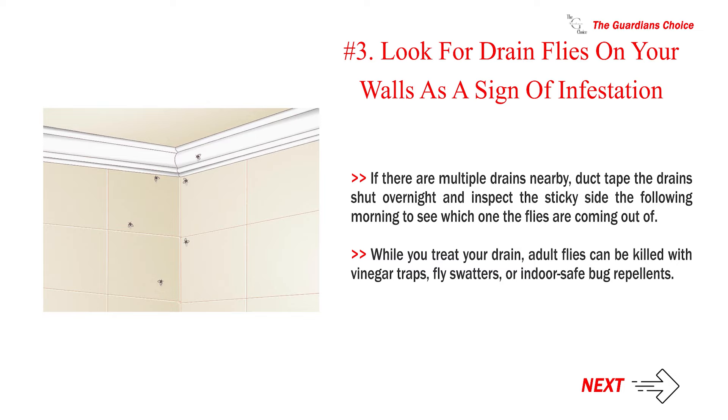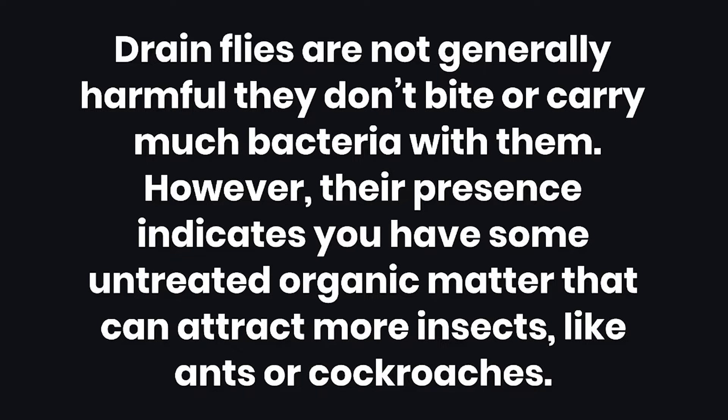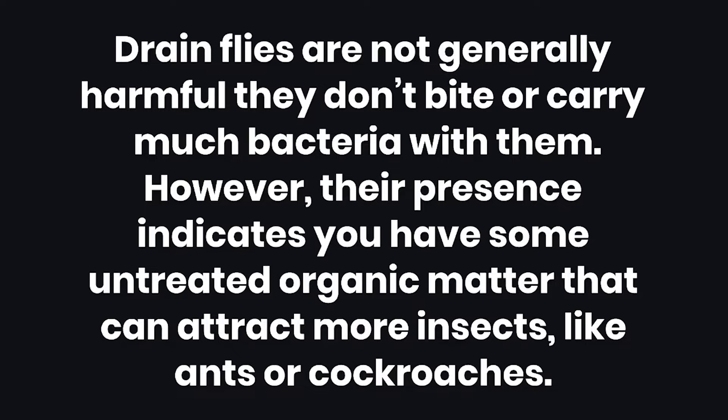While you treat your drain, adult flies can be killed with vinegar traps, fly swatters, or indoor-safe bug repellents. If your infestation is severe, consider hiring a professional exterminator, plumber, or pest control specialist to handle the problem. Note that drain flies are not generally harmful — they don't bite or carry much bacteria — however, their presence indicates you have some untreated organic matter that can attract more insects, like ants or cockroaches.